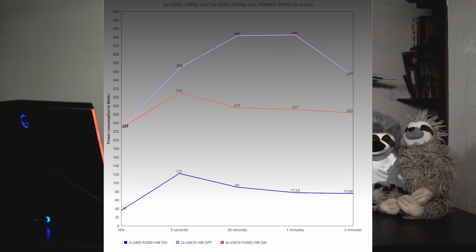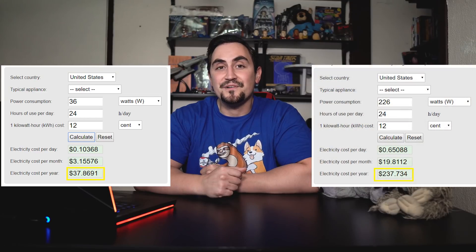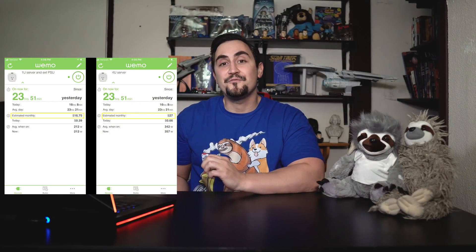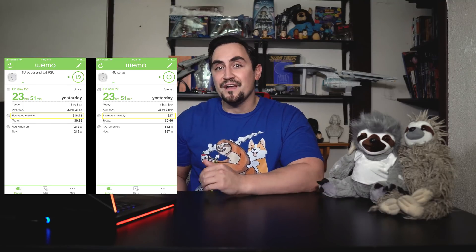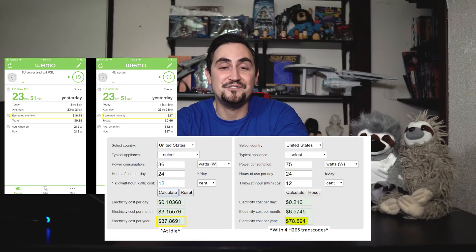Its power consumption at idle is only 36 watts versus 226 watts from the Xeon server. At idle, the i5-2400 desktop costs $0.10 per day to power, and it will actually cost you $0.65 per day to power the X5670 Xeon server. Running two servers at home costs me around $44 a month. If I were to migrate my transcoding server to a less powerful desktop like this i5-2400 with a P2000, or consolidated my two servers into one with this P2000 in my storage server, it would save me at least $200 a year in electricity costs, all while increasing my overall performance.